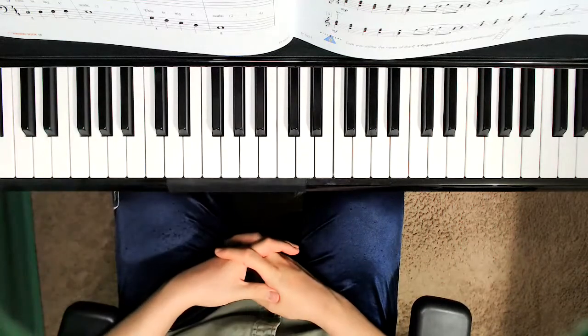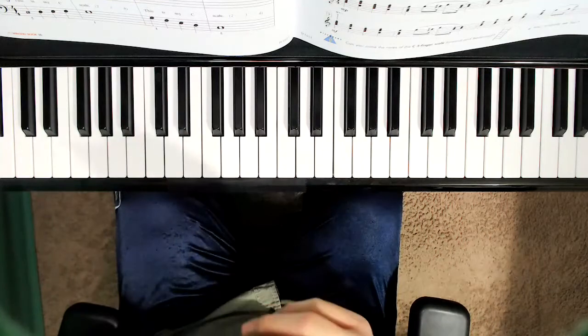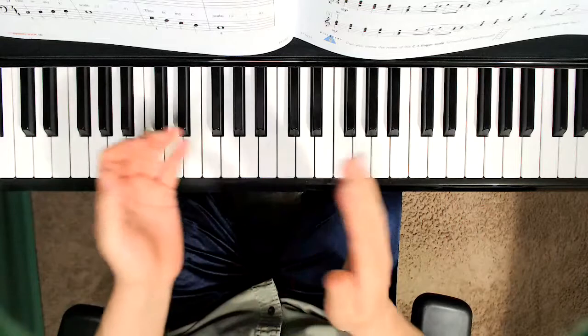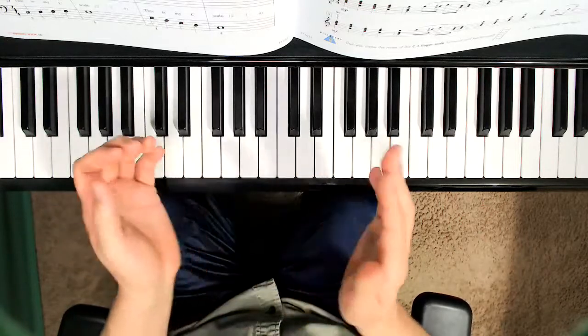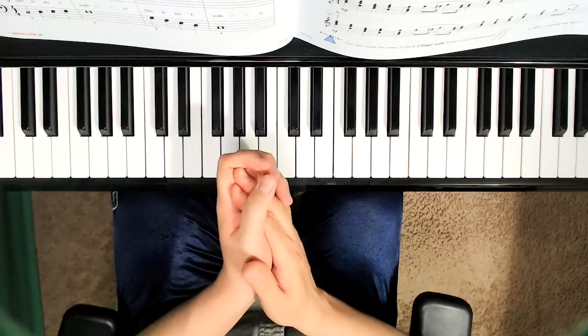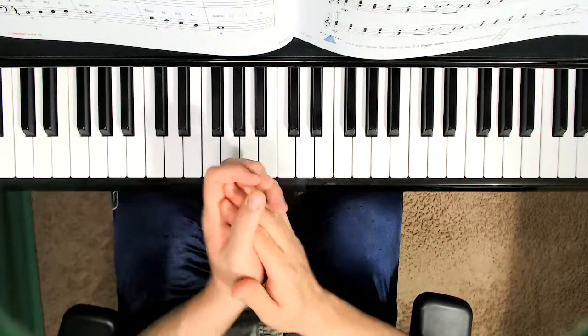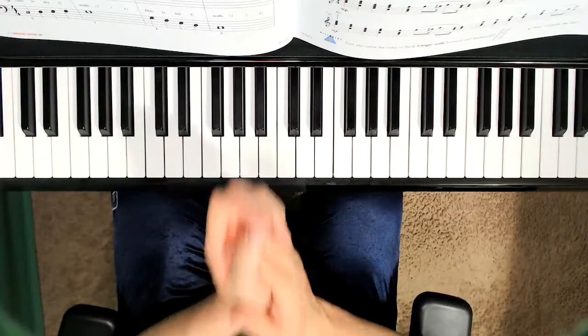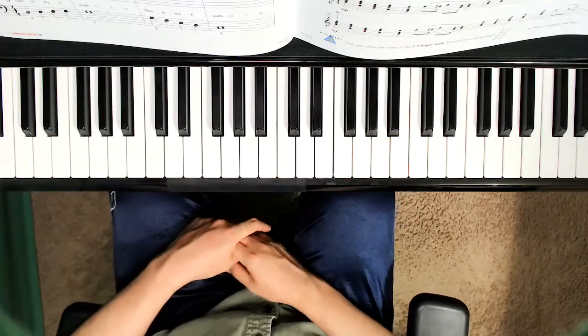We're going to clap and say them for This Is My C Scale. Ready? One, two, three, four. C, D, E, F, G, two, three, four. G, F, E, D, C, two, three, four. So that's for the left hand.